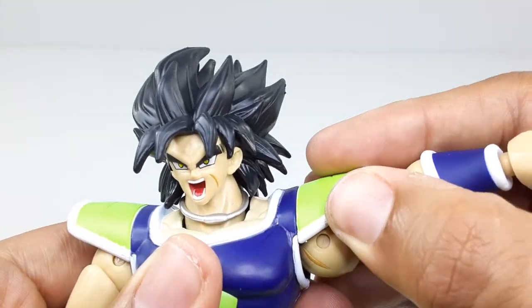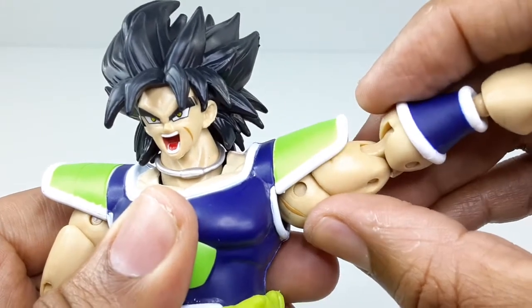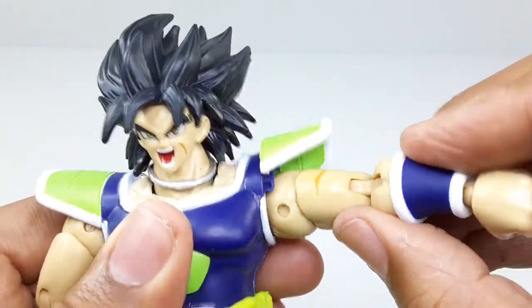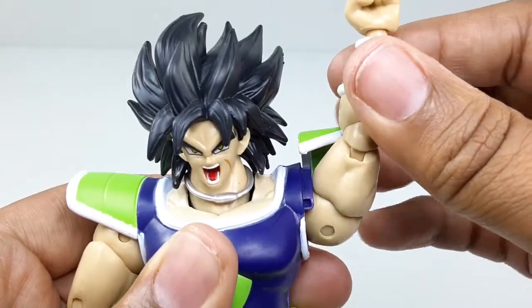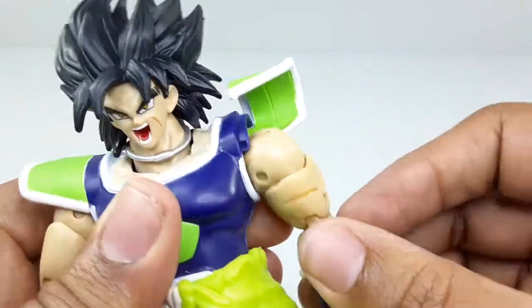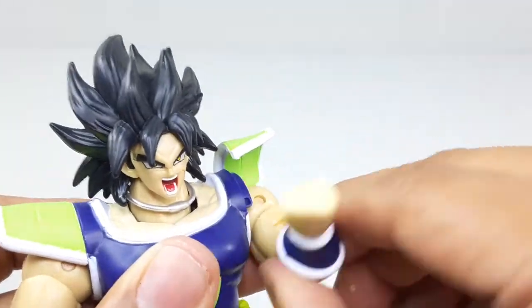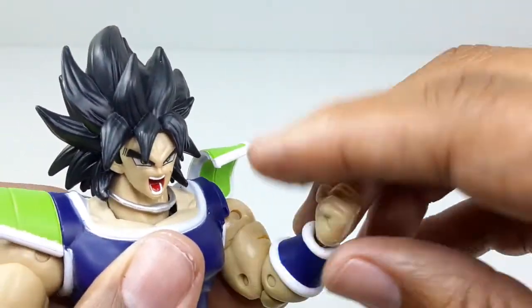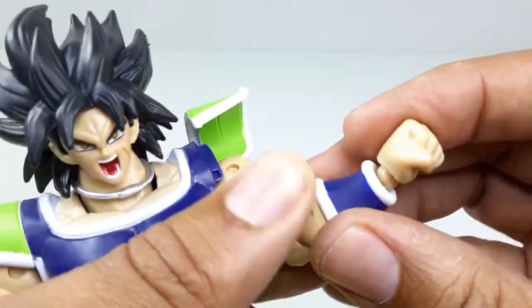It has a little clip — you can hear it click. The arm can move down, up all the way, and back all the way. It has double-jointed elbows and a bicep swivel. The hand goes all the way around and has a hinge that goes down and up — very nice.